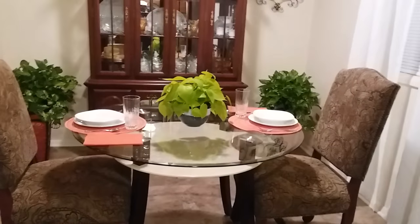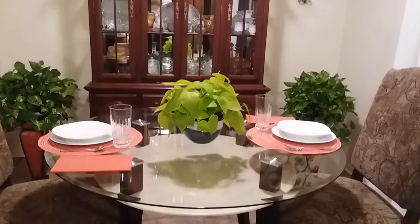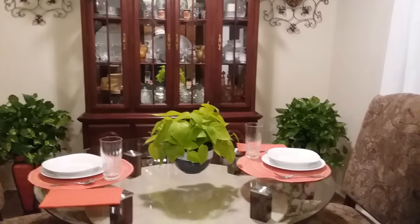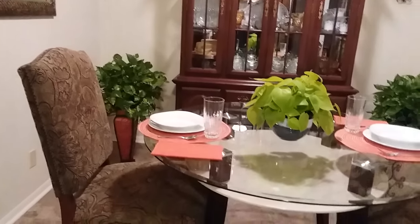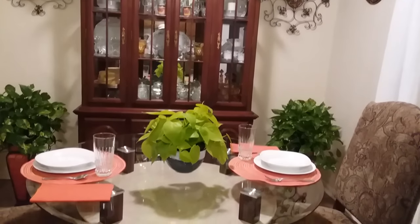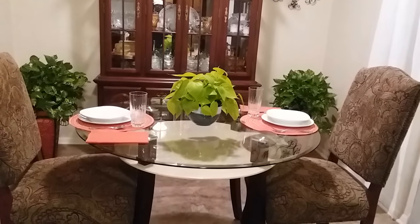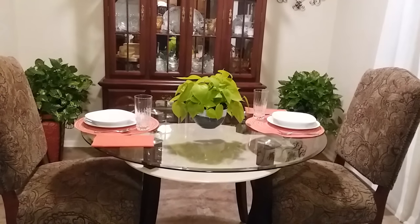Now you're finished with your meal and you place the plant back in the center of the table, and now you have your table back again — beautiful and simple. Until the next meal, you can keep your table like this all day, every day. I'm going to show you one more way that you can do this table to keep it looking great all day.